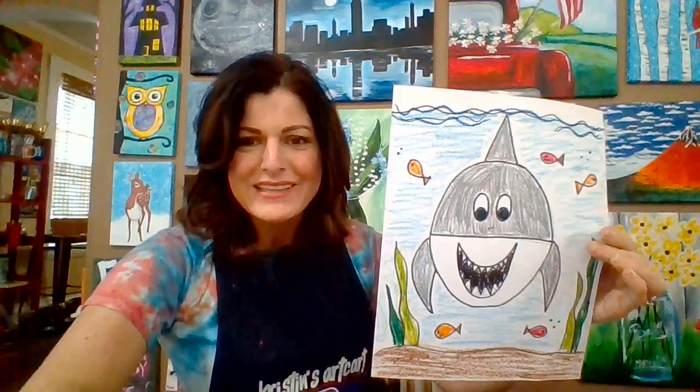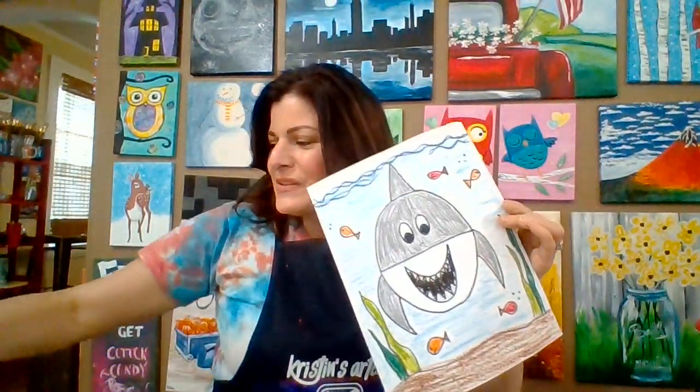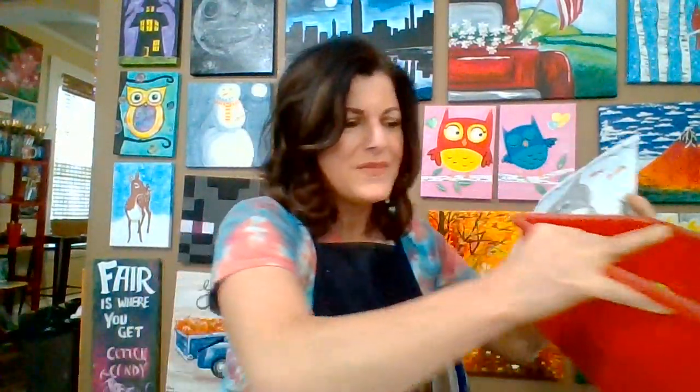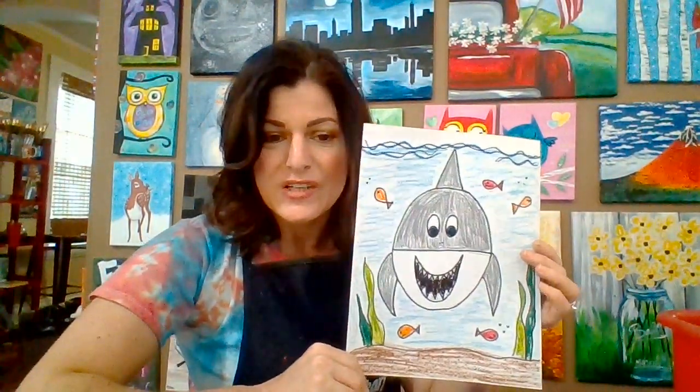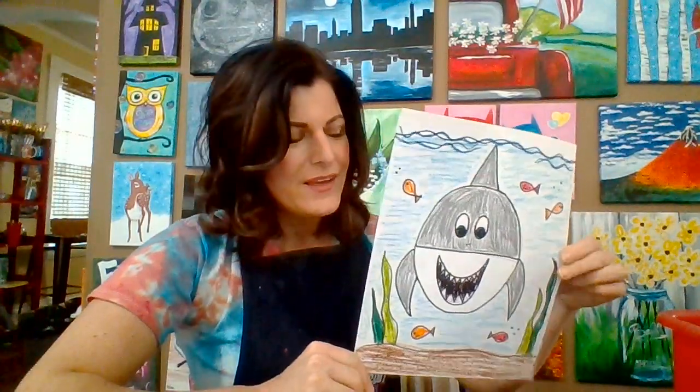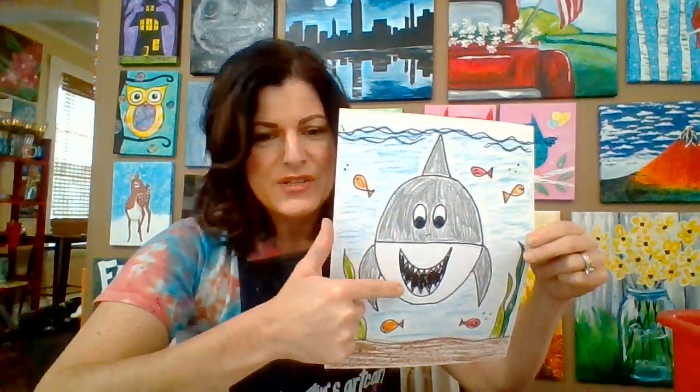If you would like to do this shark with me, he is quick and easy and a great lesson for students age five and up. You don't need anything complicated for this lesson. I will need a pencil and eraser of course. I love to go over my pencil lines with a Sharpie — that's optional. And you can color it with crayons. It looks like I colored mine with crayons but I actually used oil pastel. They're a fun medium — the result is often an awful lot like a crayon, but they're a lot softer so it's easier to get a dark color without pressing hard.